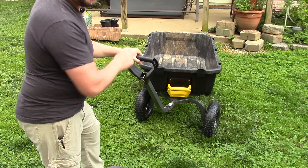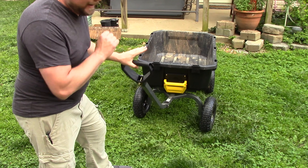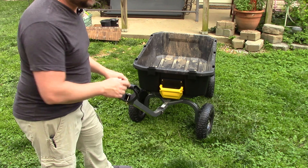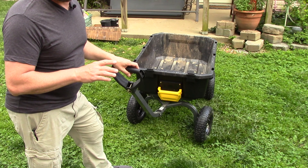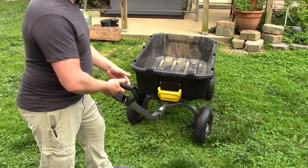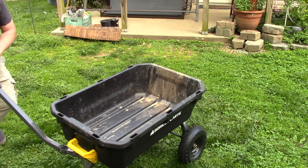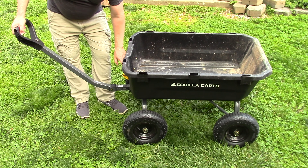It's designed to hold up to 1,200 pounds. This is the seven cubic foot model I'm talking about here. I got it at Lowe's and it has regular pneumatic tires. There is an Amazon version which is basically exactly the same wagon — same 1,200 pounds, same seven cubic feet — but it has flat free tires, though they're more expensive. This wagon runs about $170 at Lowe's and about $250 at Amazon, but at the time I'm making this video it's actually on sale at Amazon.